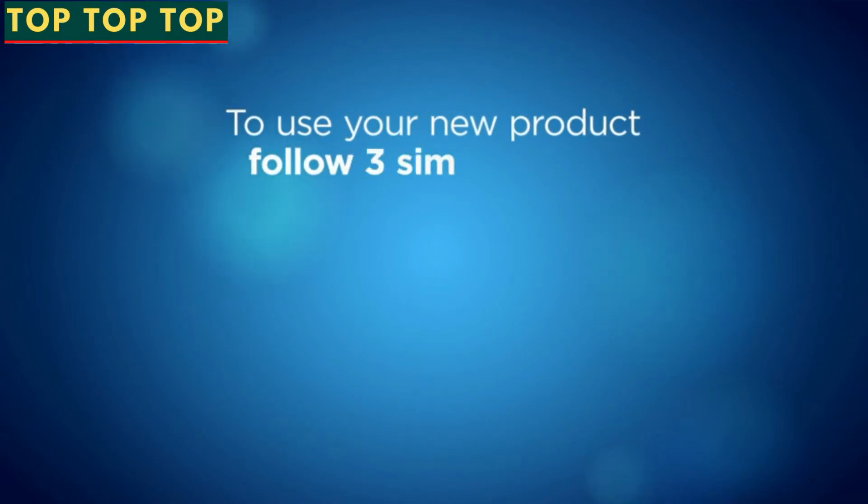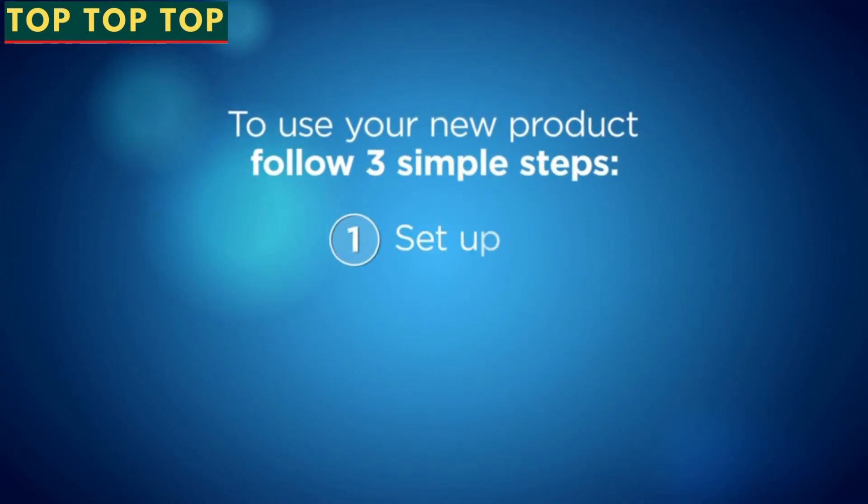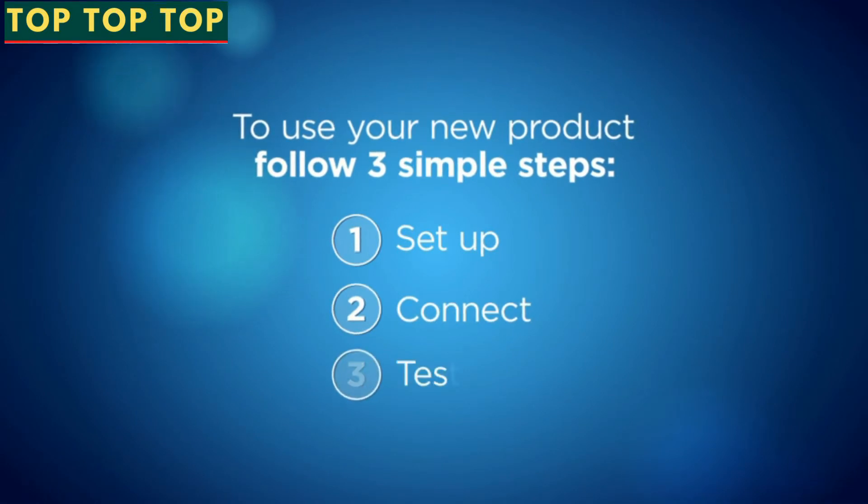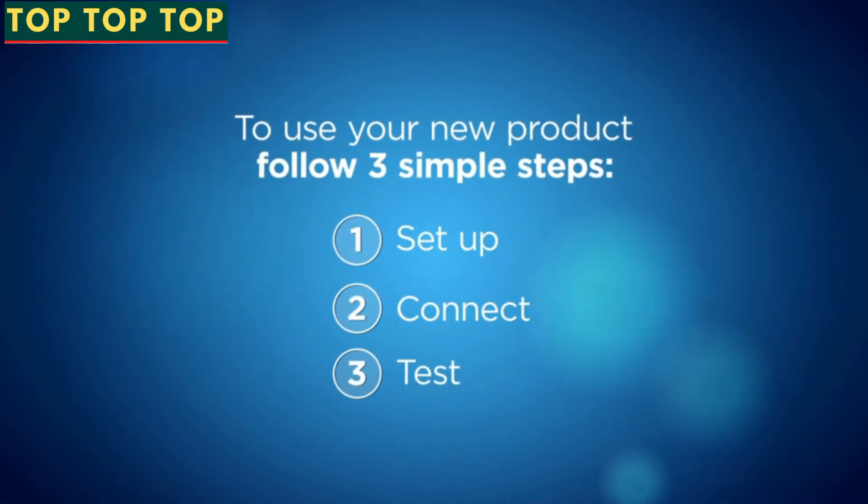To use your new product, follow three simple steps: download and set up the app, connect the holder to your phone, and start testing to find your most fertile days.